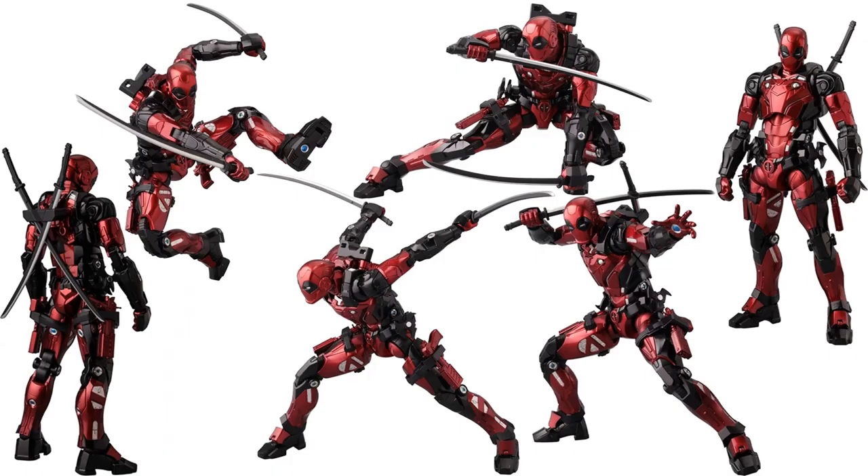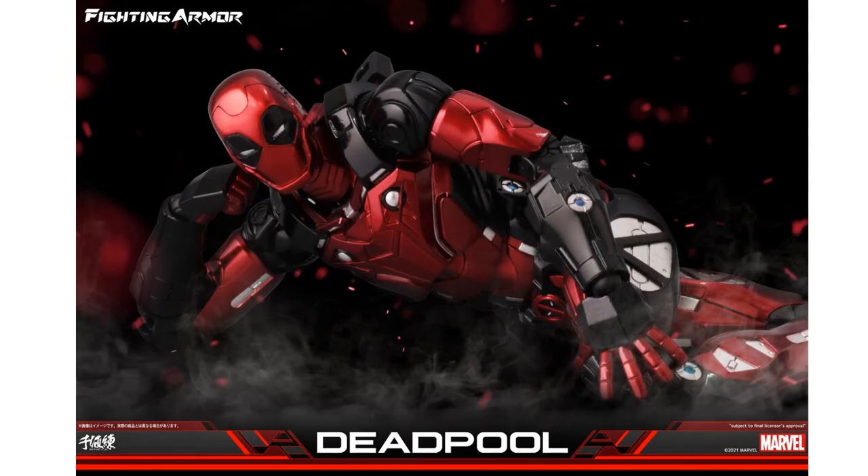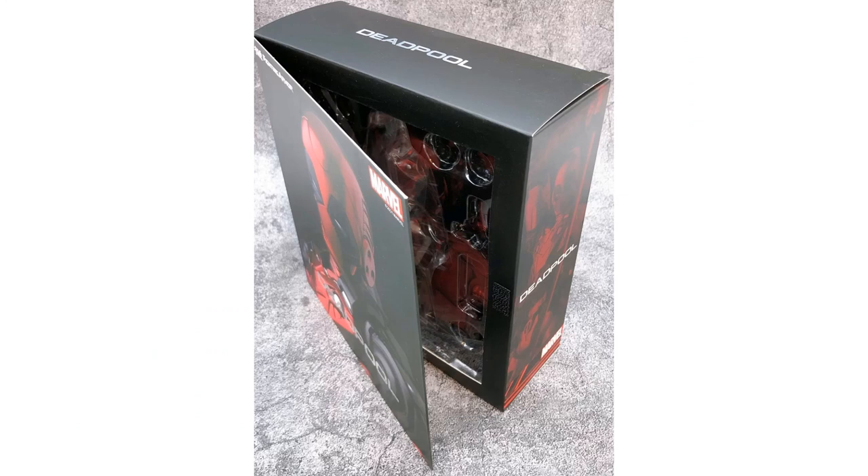Deadpool uses a full face mask anyway, so this figure isn't showing any skin. Here he is posing alongside Wolverine and talking to Spidey from the back.